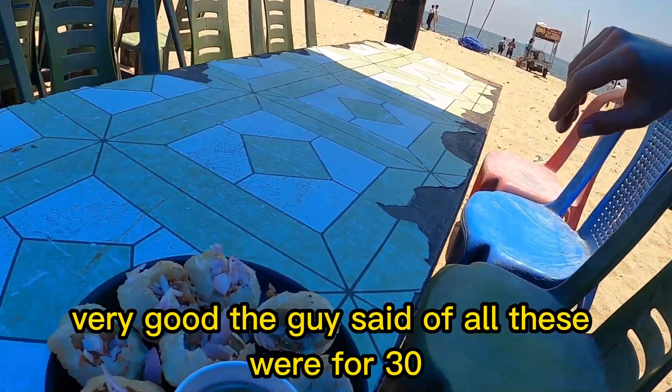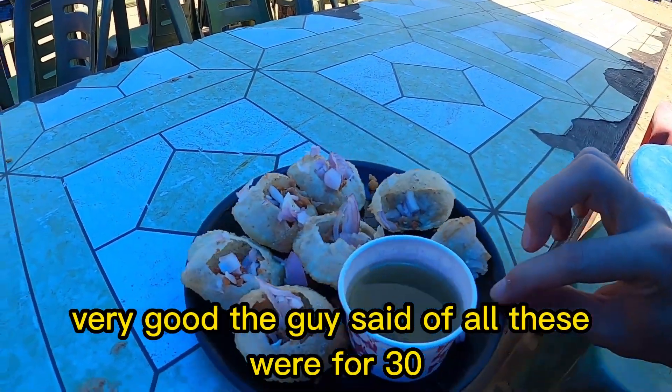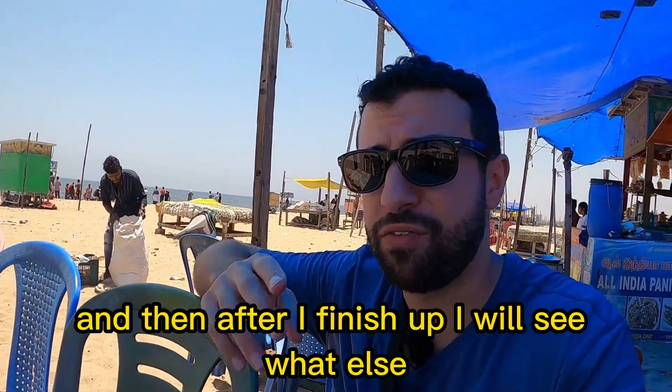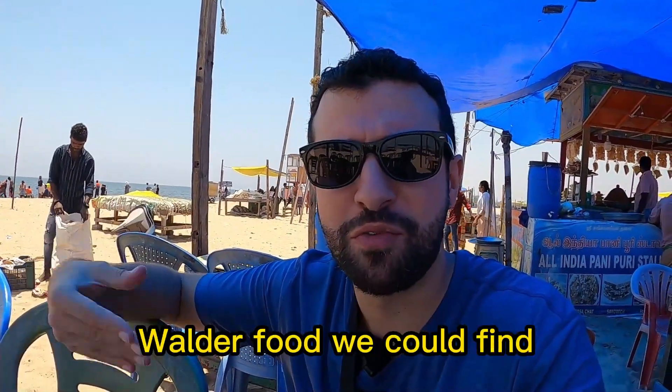The guy said all seven pieces were for 30 rupees, so I'm going to be finishing these up. After I finish, I'll see what other food we can find.